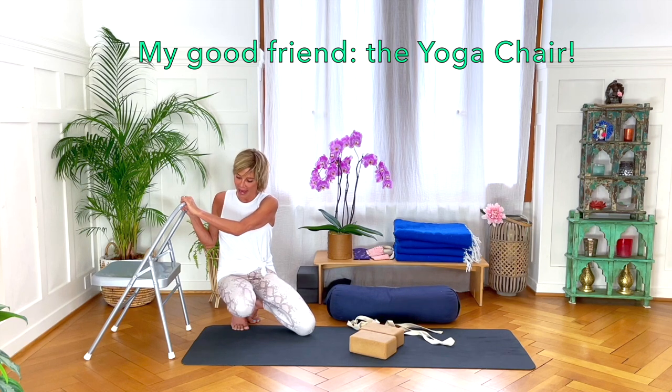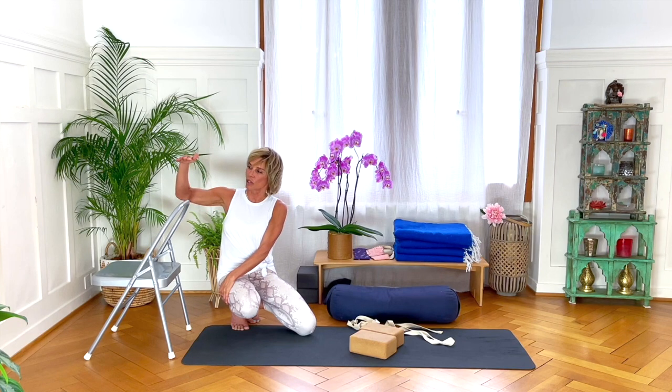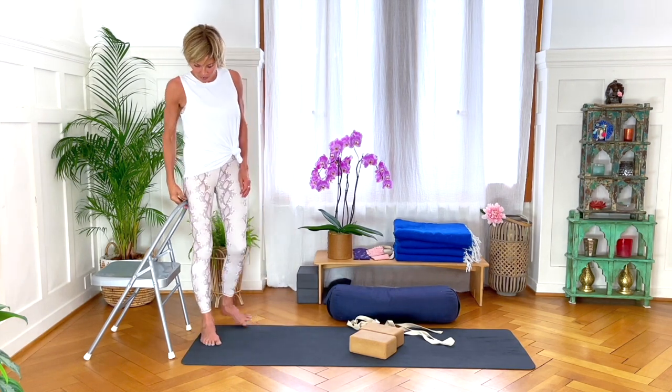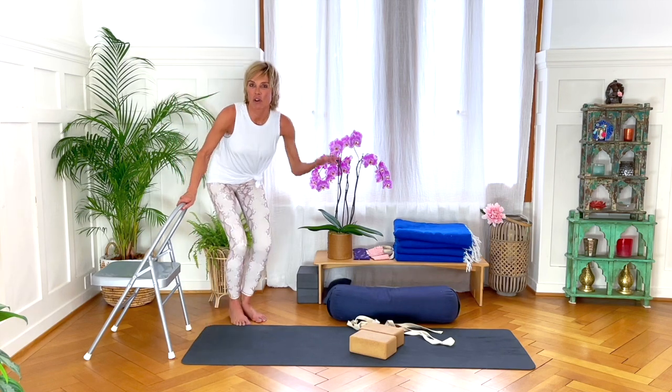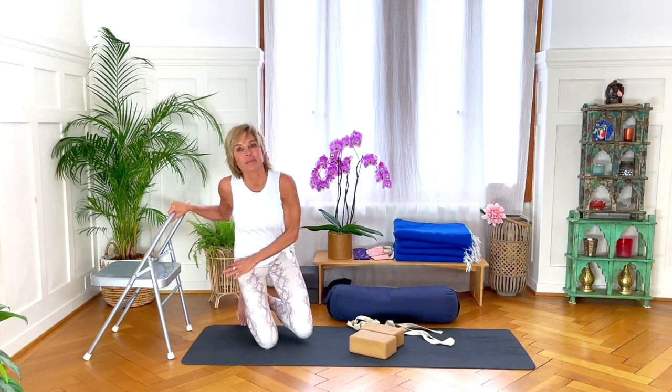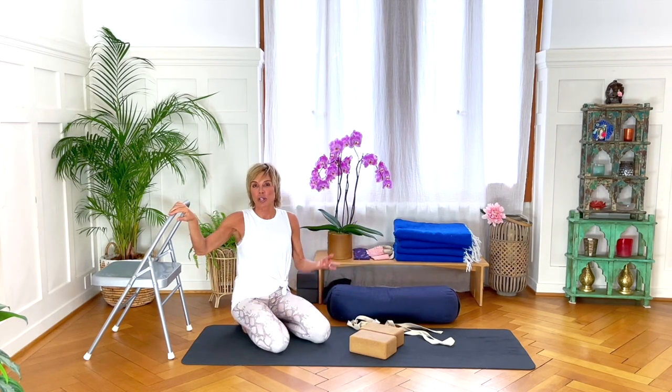Those yoga chairs are pretty much the same as far as I can see, but there are variations. This is what's called a normal chair, and then there's what's called a tall chair. Actually this chair is too small for me — I need to get a tall chair, I just haven't gotten around to it because of Covid and finding one isn't that easy at the moment.